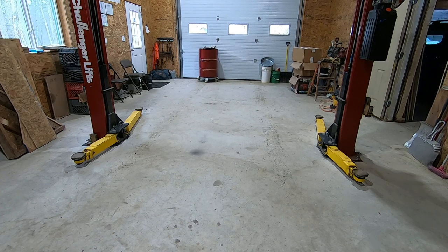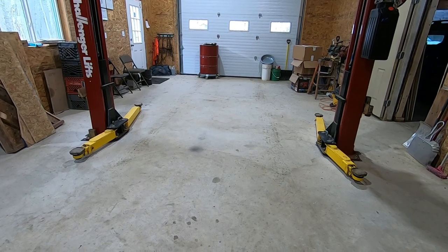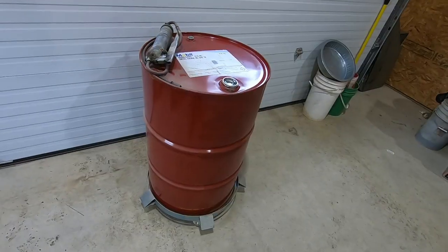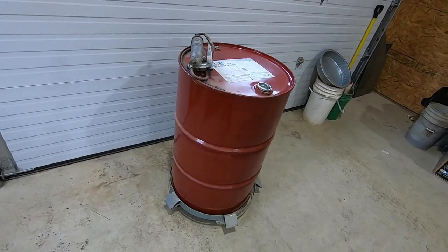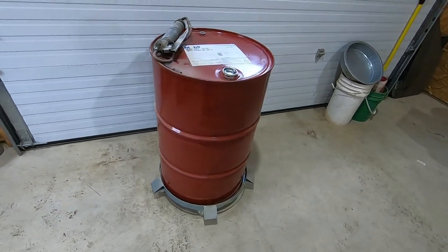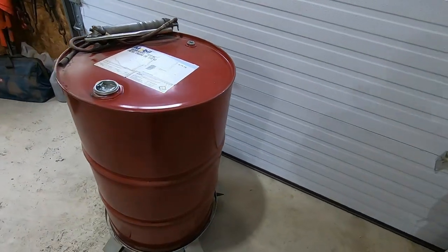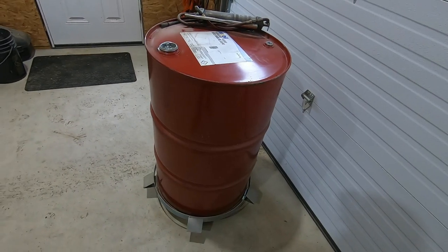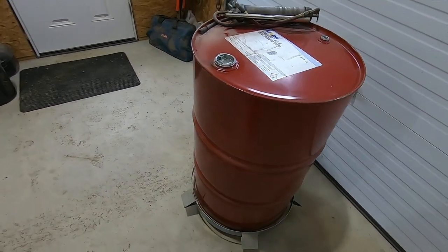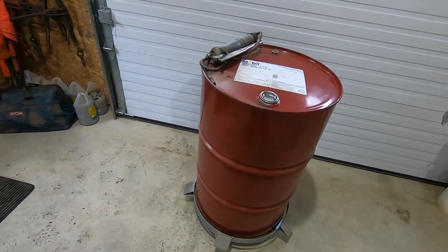I wasn't expecting that to roll that far — might have pushed too aggressively. Look at that — I even took a casualty in the making of this video. Anyway, there's your update on the drum dolly. This thing works pretty good, no complaints. If you need one of these drum dollies, I'd grab one from this company.